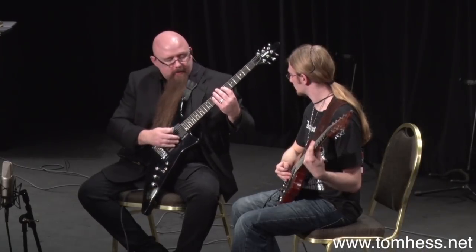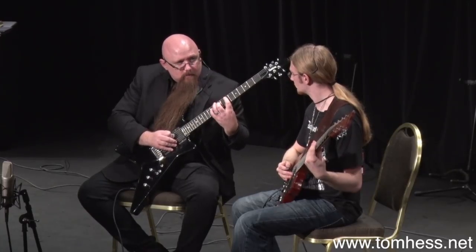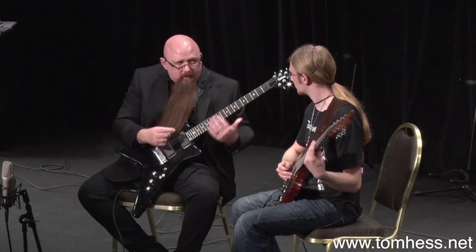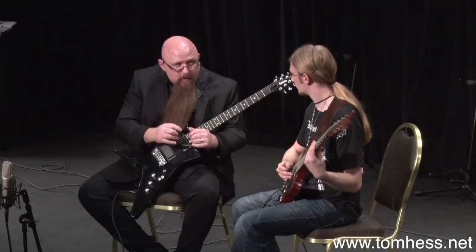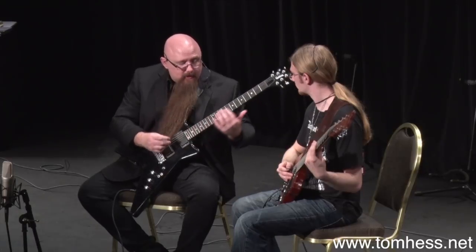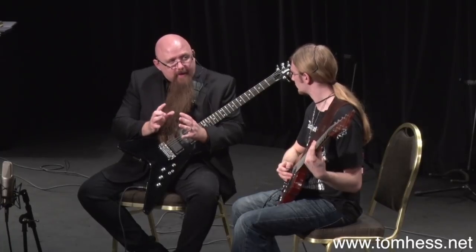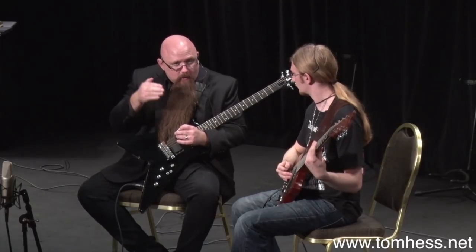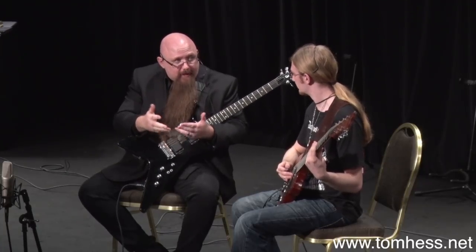Play just part of the sequence, and focus on what it feels like when it's in sync. Memorize that feeling. Then gradually, slowly increase the speed, paying attention still to what it feels like, until you get to the point where you can sense that it doesn't feel like it's in sync anymore. That is the threshold — you need to practice below that threshold to develop the two-hand synchronization.